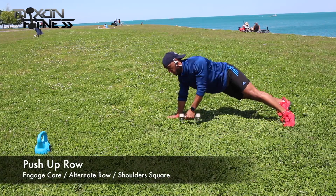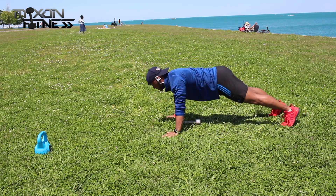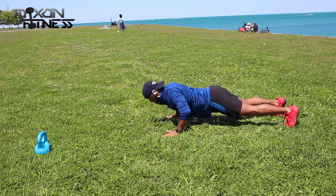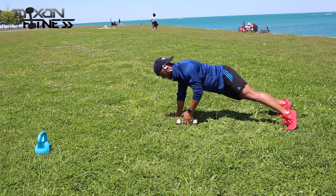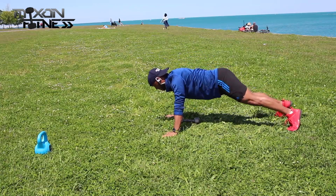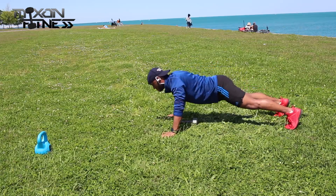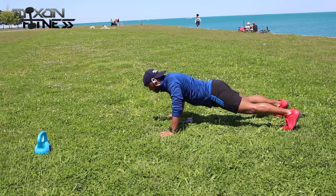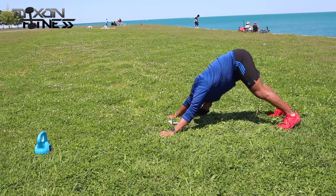Next workout is the push-up row. We're only going to 10 of these this time, not 20. Keep that alternating motion going and you should be good. Stay motivated — try to keep your butt out of the air, that's the most important part. If you want to spread your arms a little wider, you can encompass more of the chest and it makes it a bit easier without putting strain on your body.